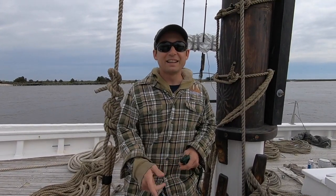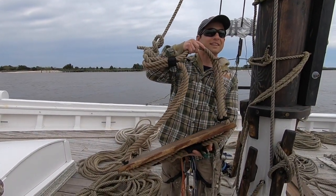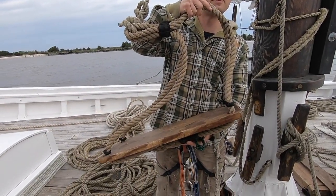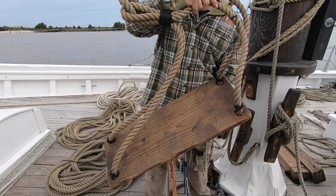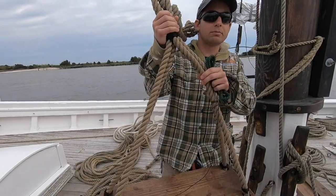You might be asking, but Josh, there are no ratlines on the shrouds with which to climb aloft. How will you ever get up there safely? Let me introduce you to the bosun's chair. It's a simple device, really, composed basically of some rope and a wooden board on which to sit. Instead of climbing up, you must be hoisted up by crew members.